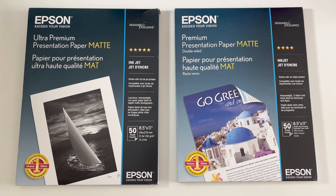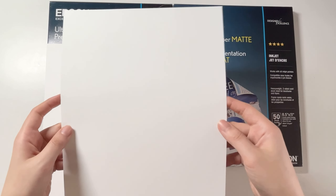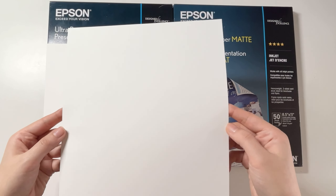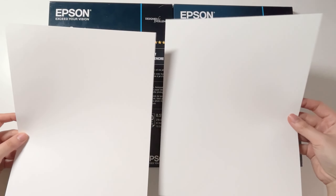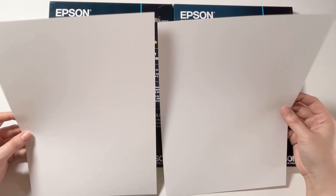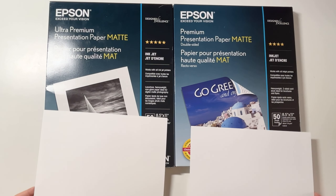Moving to the Epson Premium Presentation Paper on the right — this is the standard option that Epson is selling. This is also an 8.5 by 11 inch paper, includes 50 sheets, and works with inkjet printers. This one is slightly less dense at 48 pounds. Paper pound weight is determined by how much 500 sheets weigh, so 500 sheets of this paper equals roughly 48 pounds — not a big difference from the Ultra Premium. This one is labeled as heavyweight, two-sided cardstock, so you can print on both sides. At the time of purchasing, it was priced around $7.